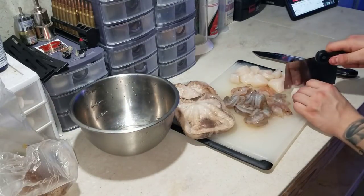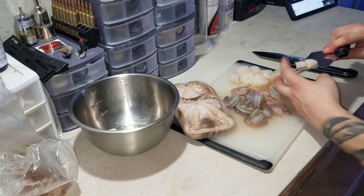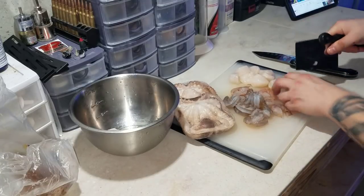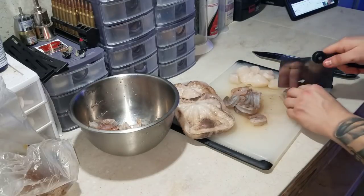I want to mention that all my ingredients are raw. You don't want to feed your eels anything pre-cooked because, while pre-cooked food is safe for us, for eels you're basically cooking out all the nutrients and everything beneficial for the eel, rendering the food pretty much useless and pointless to feed them.